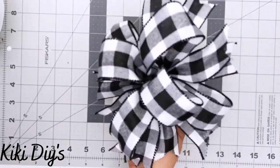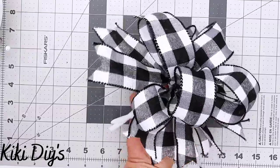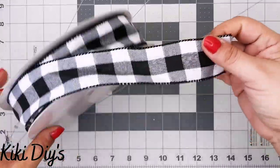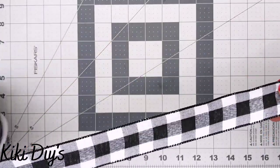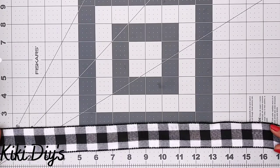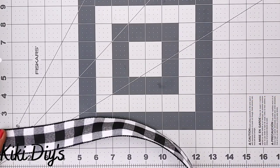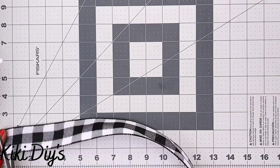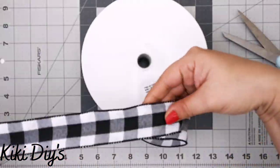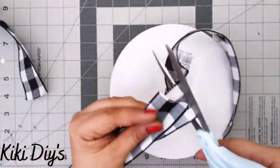DIY number one: we're going to make this beautiful pinwheel or funky bow, all loops the same color. I'm using a one and a half inch ribbon and I'm going to cut six 17-inch strips of ribbon. I'll measure and then cut with my scissors, repeating that six times, using the first piece I cut as my guide.